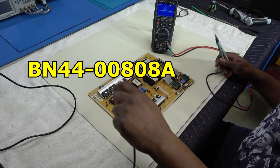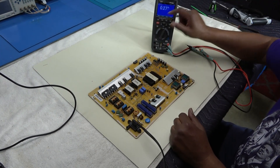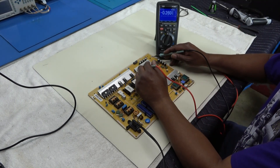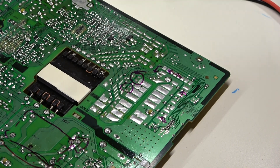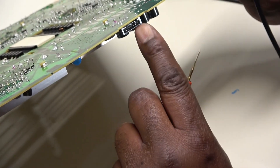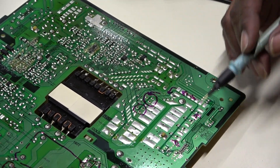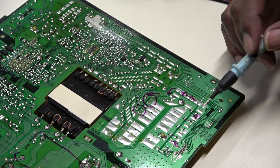I'll plug it in right fast and put my meter on DC volts. This right here is the standby. This is our plug going to the main board right here. The TV is dead - it has no light on the front. So this is our 13-volt standby. It's 13 volts run, 8-volt standby.